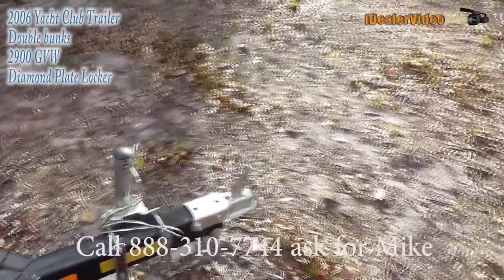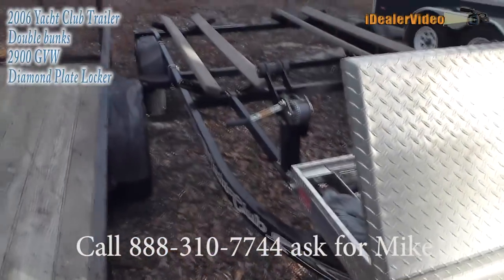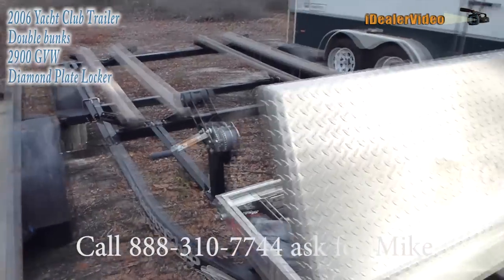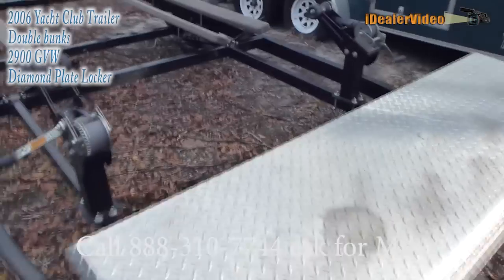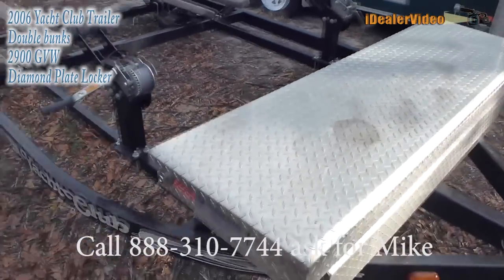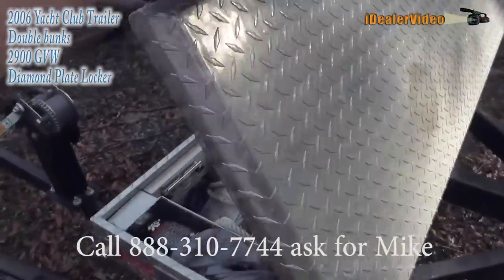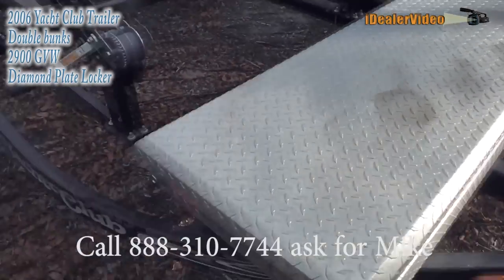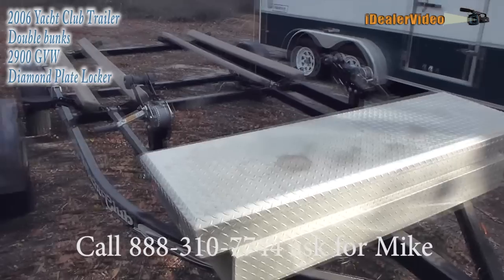The hand crank on the front works great. There are absolutely no issues with this trailer, so if you've got any questions, give me a yell. This locker — I don't have a key to it, I lost it, but it is functional. If you want a key, probably get a hold of those Adrian guys.